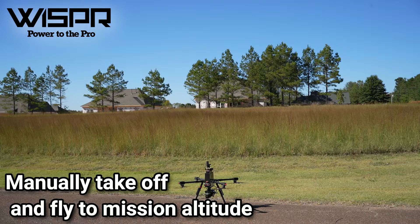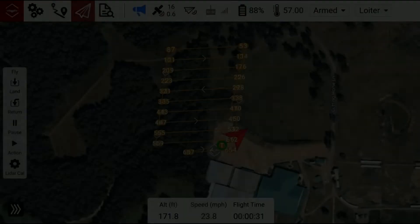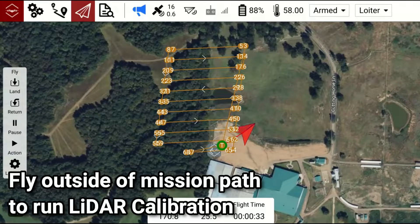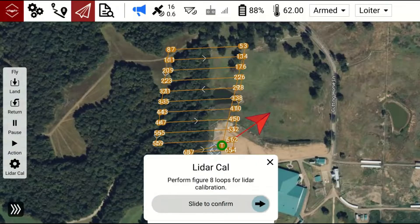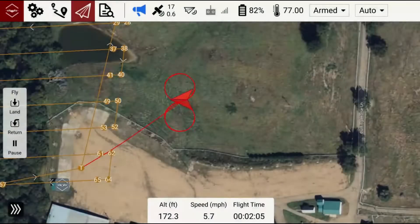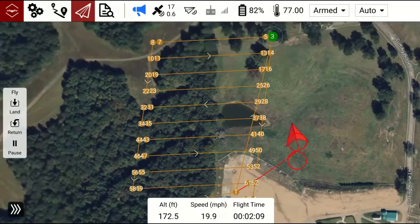Manually take off and fly to mission altitude. Fly outside of the mission path to run LiDAR calibration. After the calibration is finished, the drone will auto start the mission.